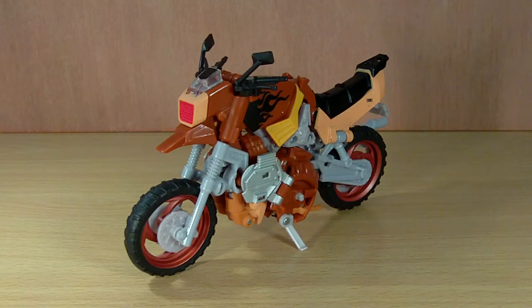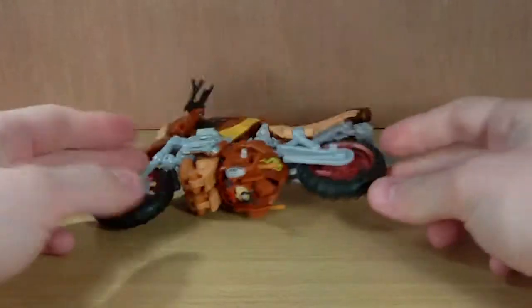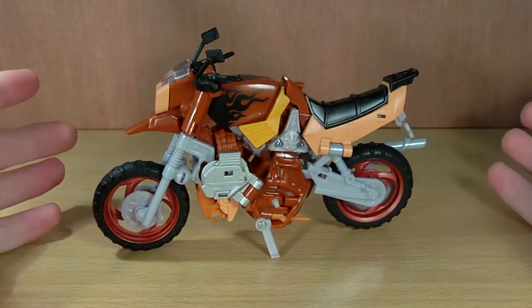Hey guys, short review here. This is Transformers Reveal the Shield Red Dot — Rodimus — who transforms into a dirt bike and is a great homage to his old generation self.